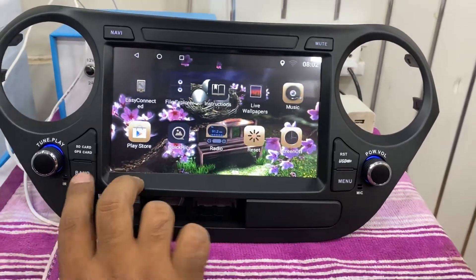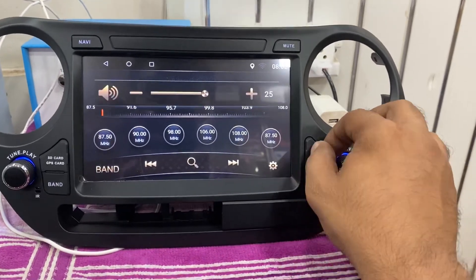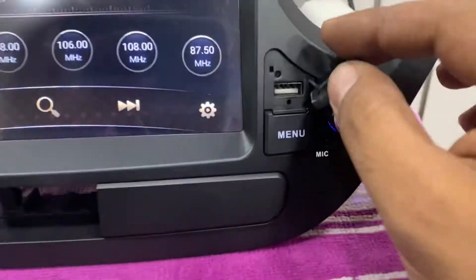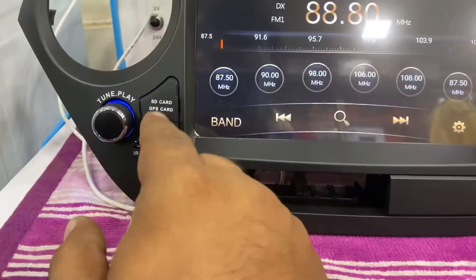The brand is there, you can see. There is an option for USB as well, and there is an option for SD card.